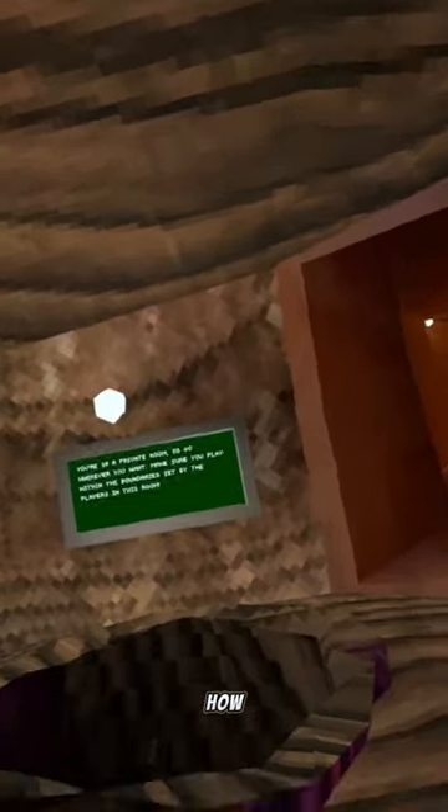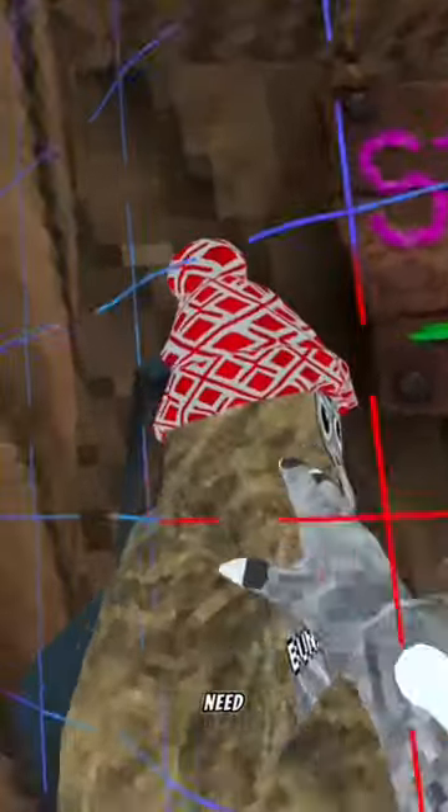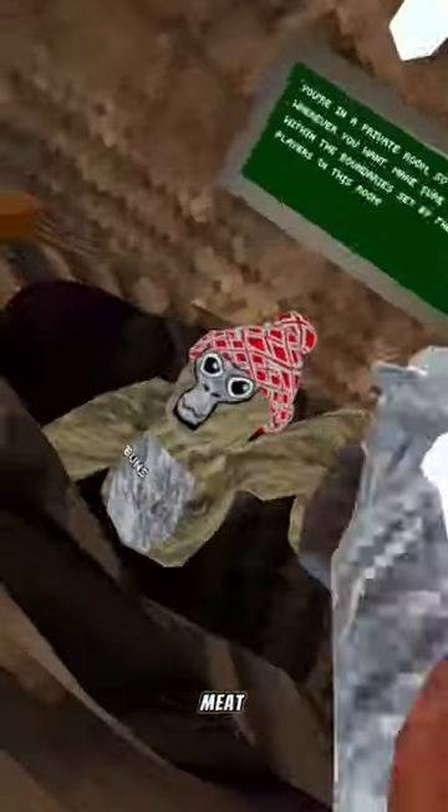This is how to make a cheeseburger. You need the buns — get in there. Then we need the meat, get in there.